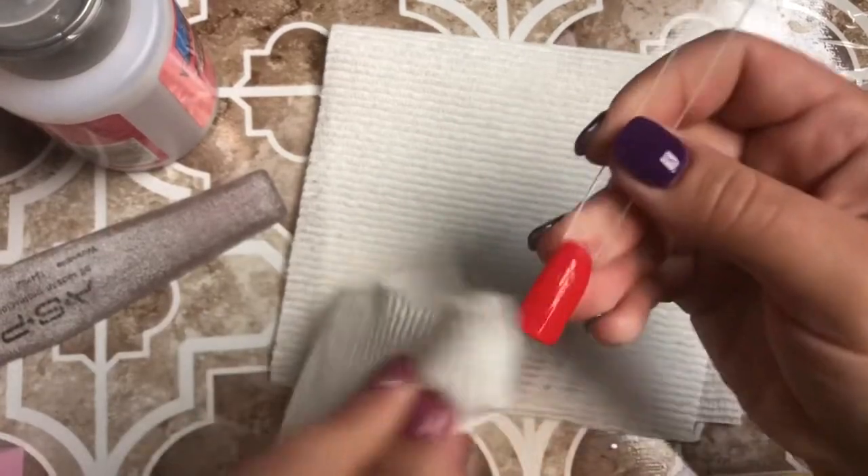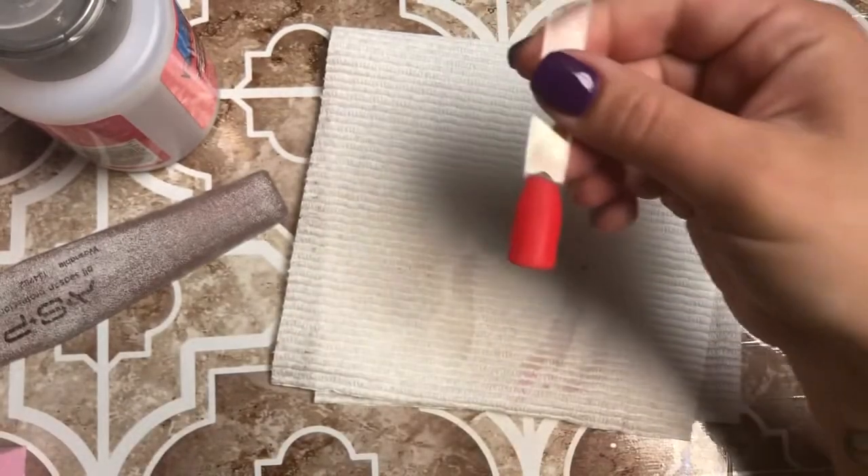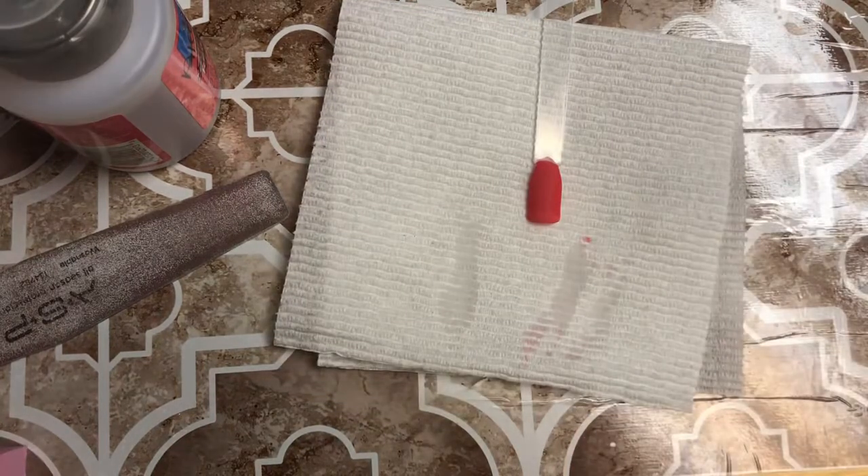Now I'm just going to wipe it off with paper towel with a little bit of alcohol and just get that extra dust off. And now we are all ready to top coat.